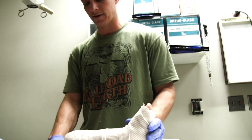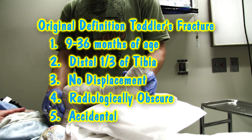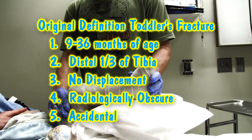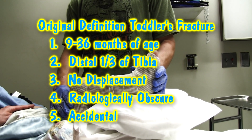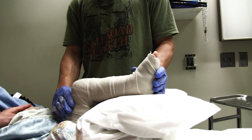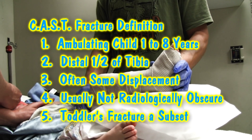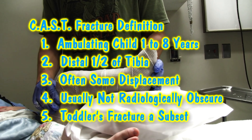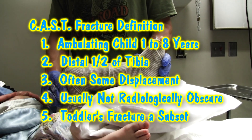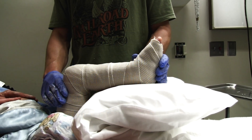We usually put him in a long leg splint or cast and put him at 90 degrees at the knee, just to ensure that he has no ability to rotate in the lower leg, to prevent any rotational deformity that might occur. We also put him in this because in about a week or so, once the bone gets sticky, he'll want to start walking on it, and this pretty much prevents him from being able to walk on it.